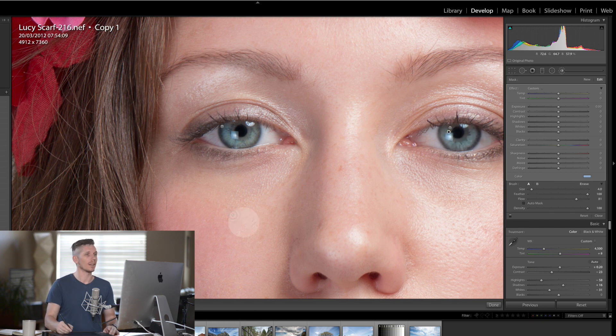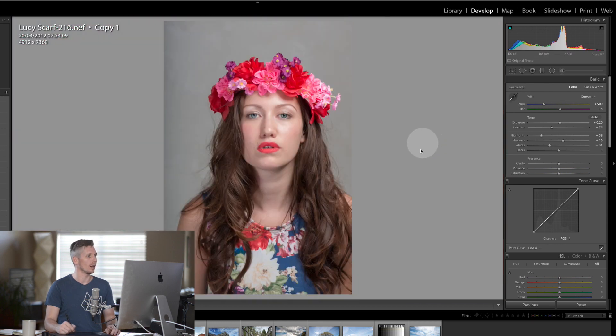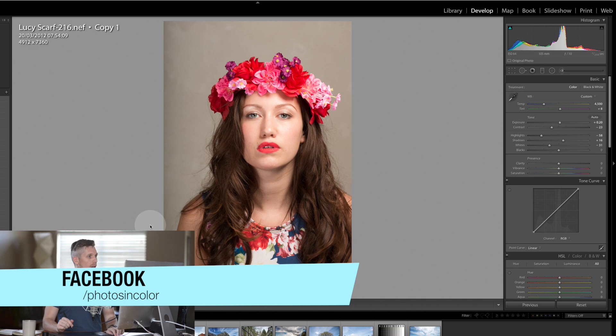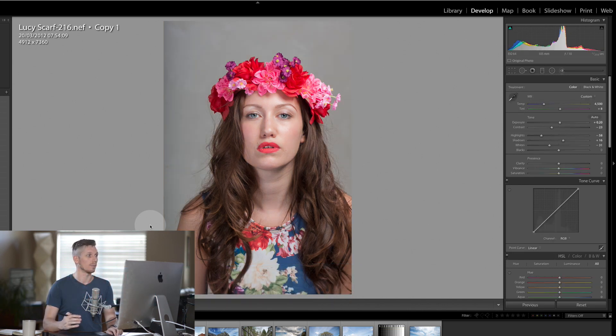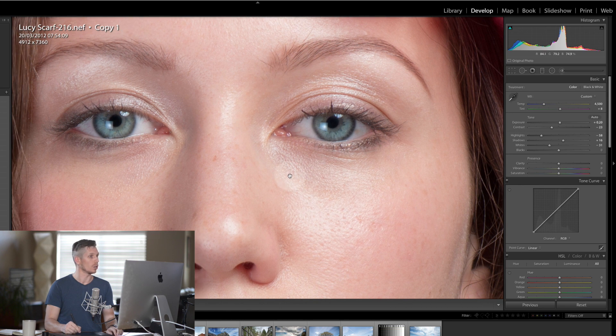At this point I would always zoom out and really have a look at what it looks like — so let's look at the before and the after. Already this image is starting to come to life and look really quite fantastic. I don't want to do anything else with the eyes — I haven't pushed them too far but they do look great.